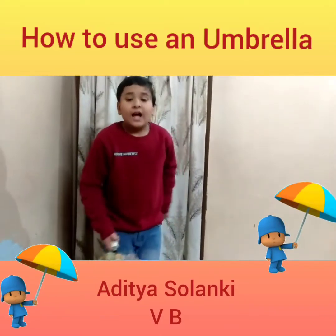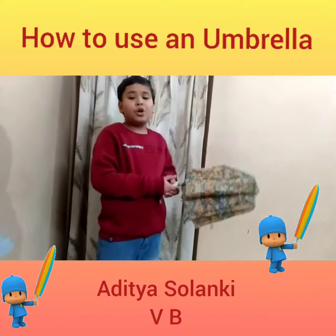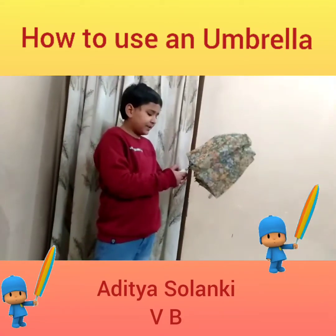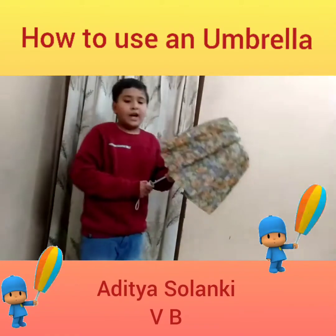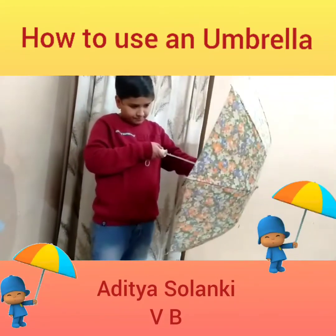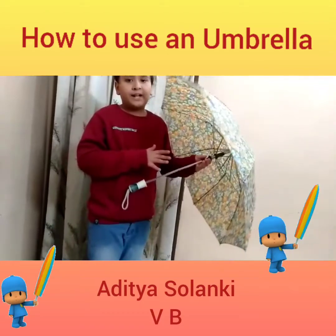First of all, I will show you how to open an umbrella. Firstly press this button. Now with thumb and finger open it up. Now your umbrella is open.